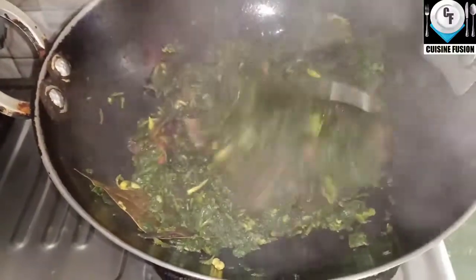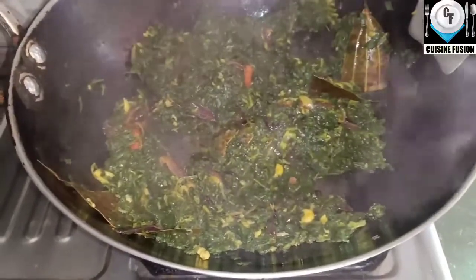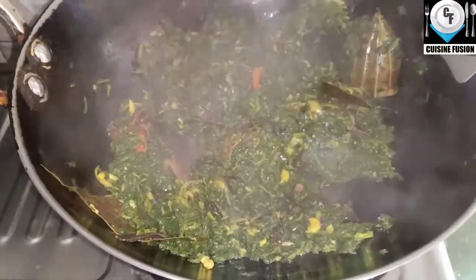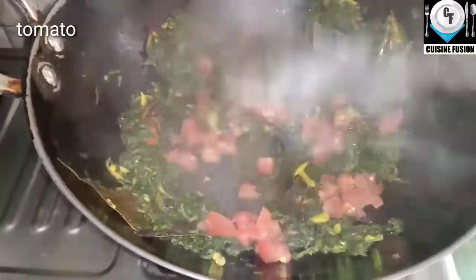Then stir it up. Starting on the next step, the next step is to stir it up.